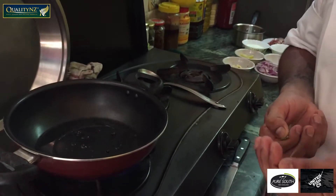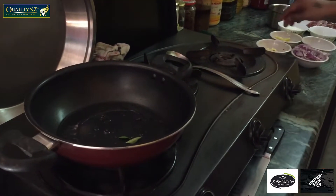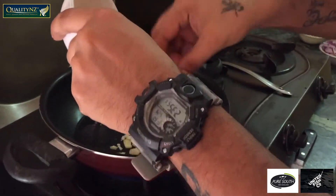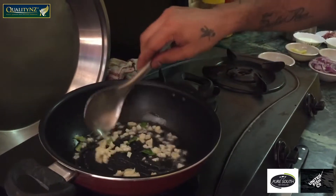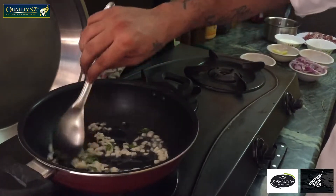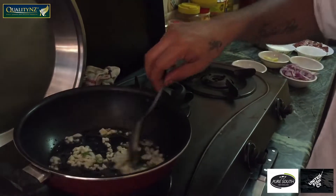Oil is already heated up. Now adding some curry leaves — it will start crackling. Now I'm adding chopped garlic in it. Sauté till golden colour. Curry leaves will give you a good flavour.